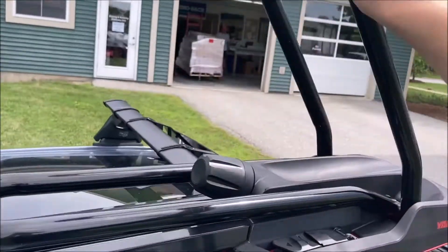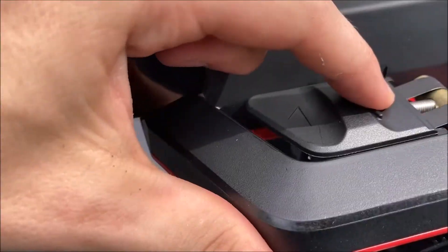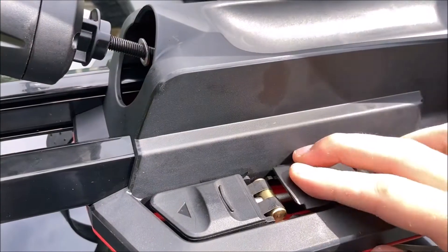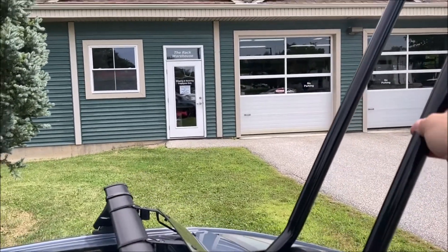To mount the High Road to your front crossbar, first raise the big hoop, then the small hoop to gain access to the front mount. Repeat the same steps as the rear mount for both of the front mounts and make sure it's securely mounted to your crossbar. Lower the loops if you're not immediately mounting a bike.